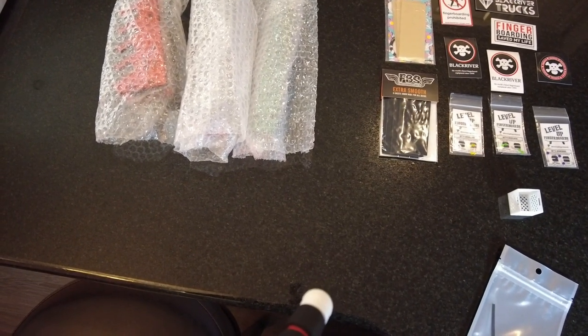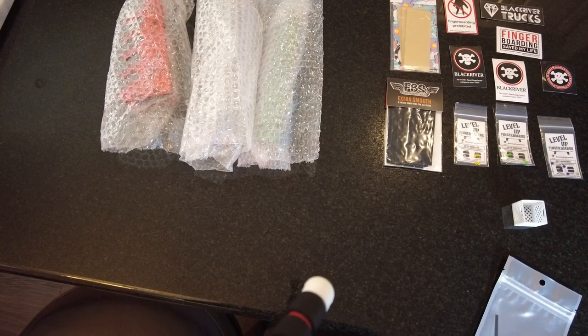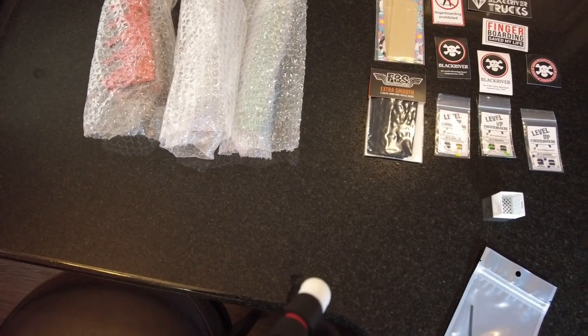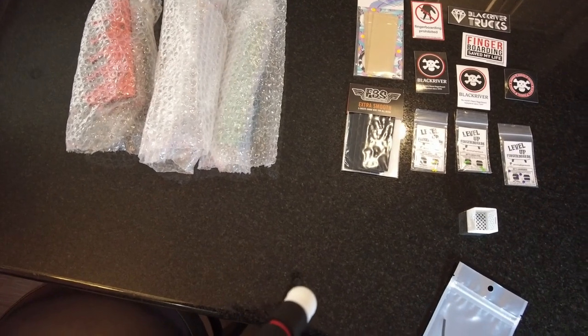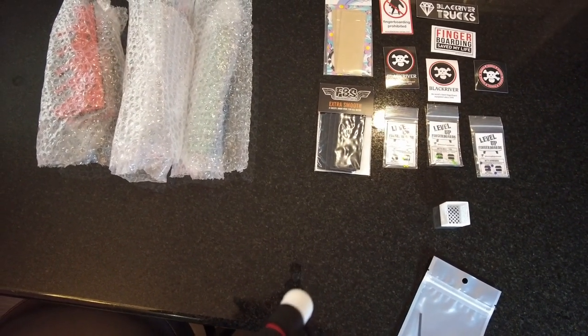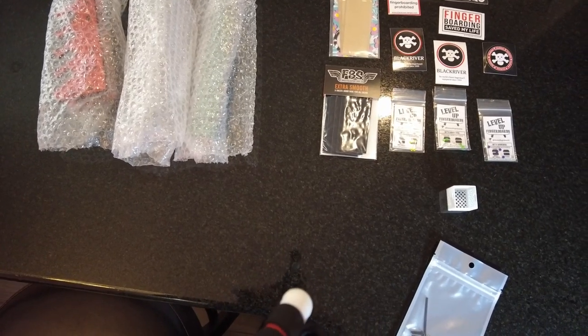Welcome to another edition of OMF. If you haven't watched some of my shopping trips, I bought this from Modest Board Company, or placed an order. Got some stuff, got a few extra freebies thrown in as well. Thanks very much, I appreciate that. Freebies are always welcomed around here.